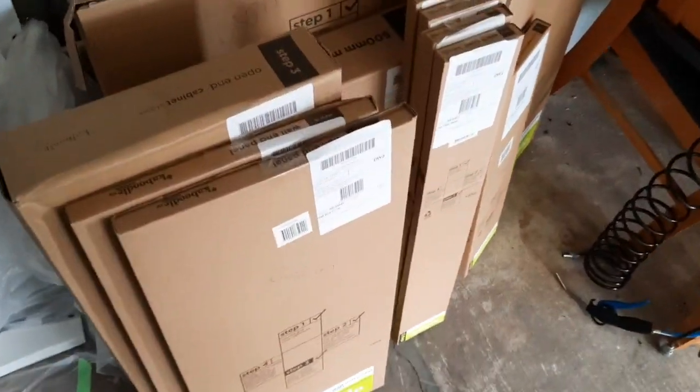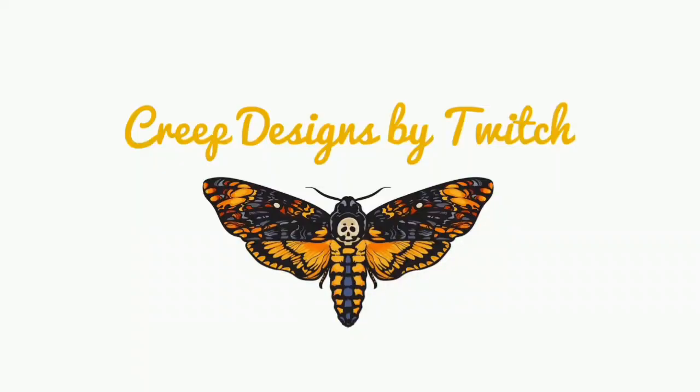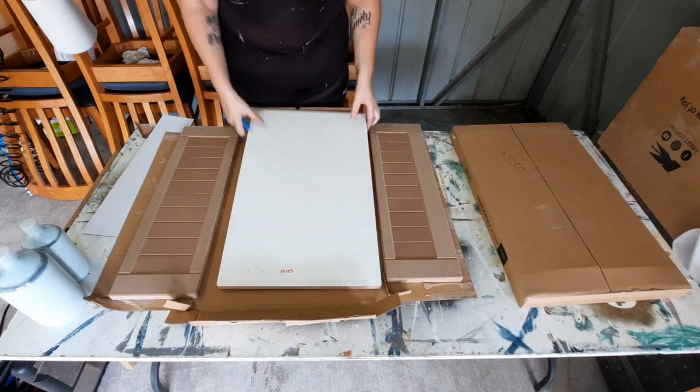So this is all the stuff I'm spraying — all these parts. There are a couple of pieces I'm going to start with. Not the marble top and kick boards, sorry — I've got a lot of pieces to spray, so let's get on with it.